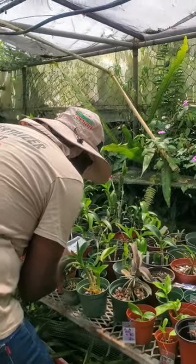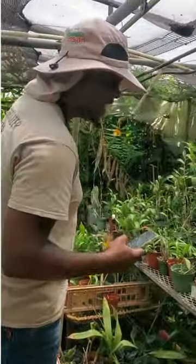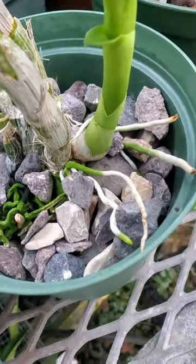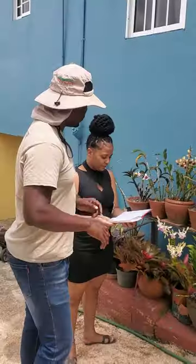Our sun is back, people! Hello. I'm seeing much better rooting compared to when we first started out, and the plants are greener than when we started out.